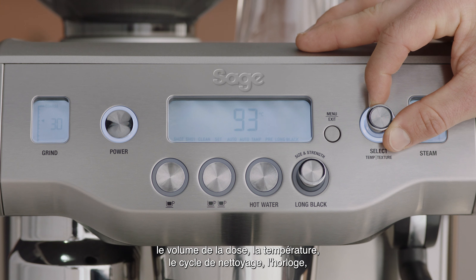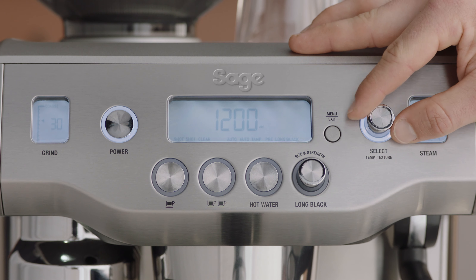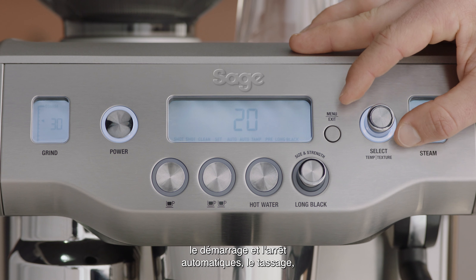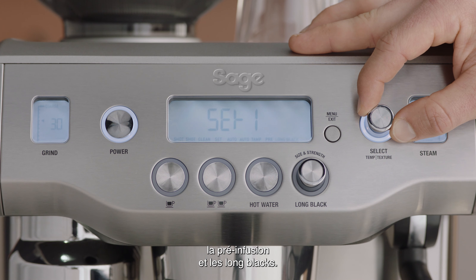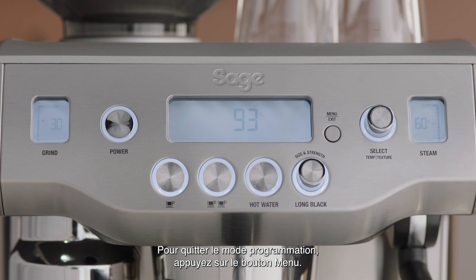Program mode allows you to program: shot volume, shot temperature, clean cycle, set clock, auto off, auto start, tamp set, pre-infusion, and long black adjust. To exit program mode, press the menu button.